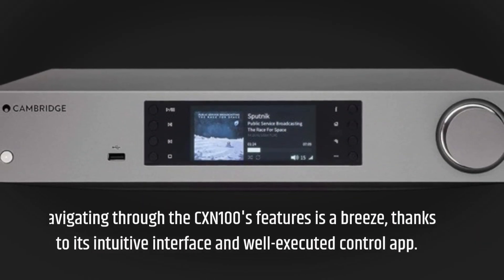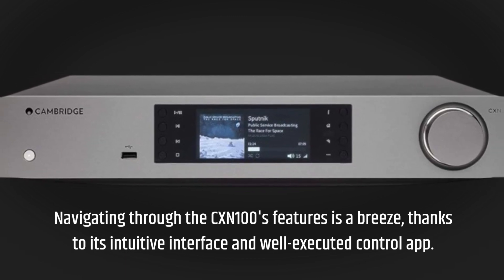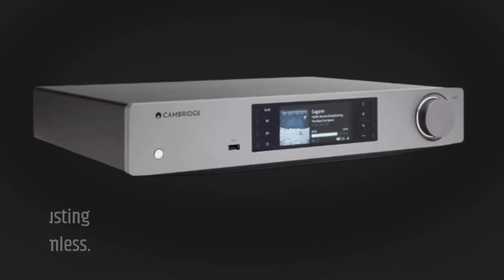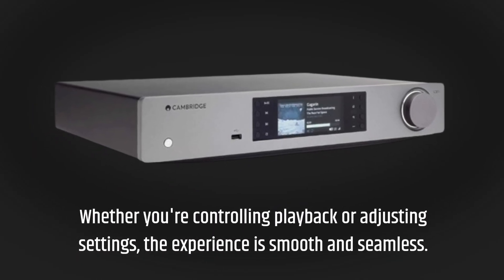Navigating through the CX-N100's features is a breeze, thanks to its intuitive interface and well-executed control app. Whether you're controlling playback or adjusting settings, the experience is smooth and seamless.